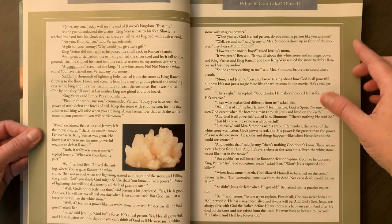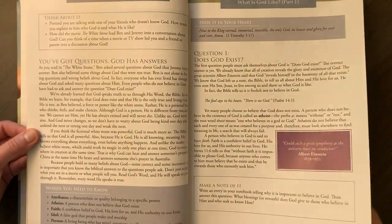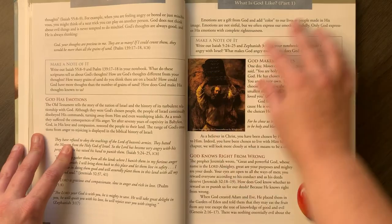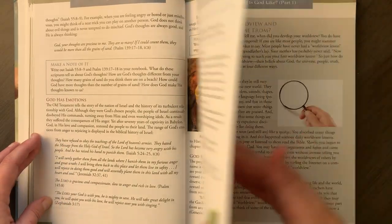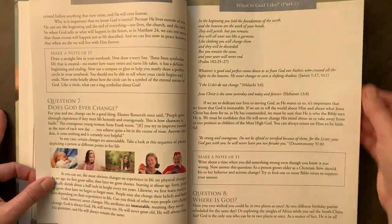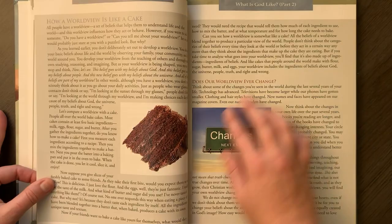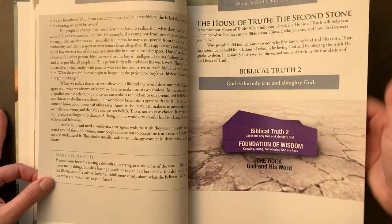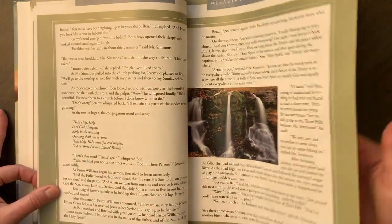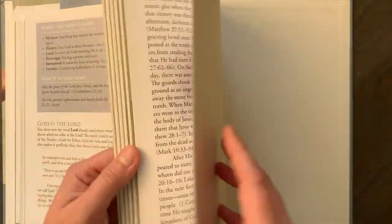I have never used Apologia anything before. I've always been a little nervous about it because it tends to be — I know a lot of people use it even in the Charlotte Mason realms — but it is still a textbook. I'm curious to see how this will go. The two lessons we've done have been fine. It was a little longer on that first day because we're not used to reading that much, especially coming out of summer. But that is what it looks like.